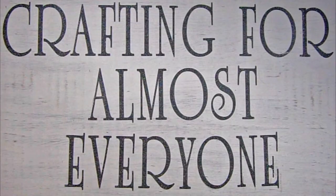Hi, it's Sandy Parker and welcome to Crafting for Almost Everyone. Today we're going to make a card using vellum and a jumbo peony stamp from Stampendous. I hope you'll stay tuned.